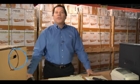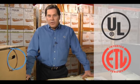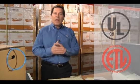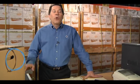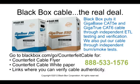At Black Box, we can guarantee you that the cable that you buy will come as specified. It is UL listed and it is ETL verified. If you have any questions about the specifications on our cable, call our 24-hour tech support hotline or call your account manager. Again, this is Andy Schmelzer, the Cable Guy at Black Box. Thank you for making cables part of your day.